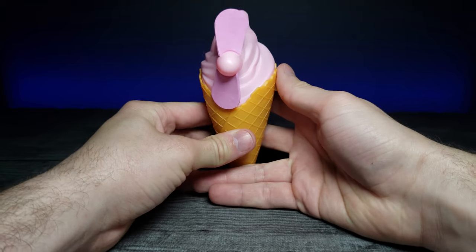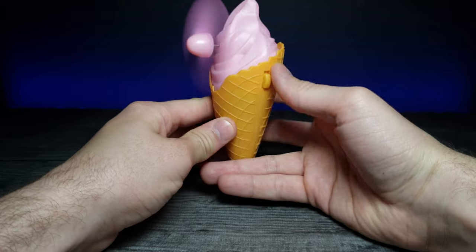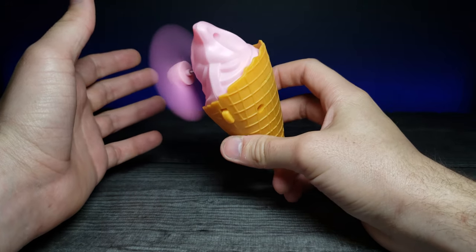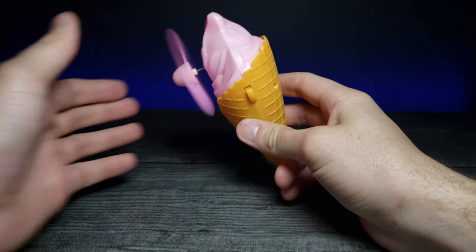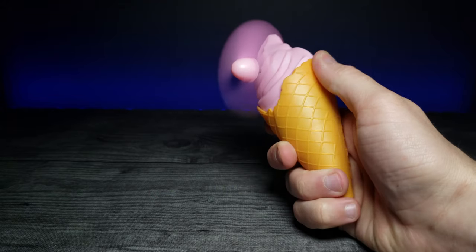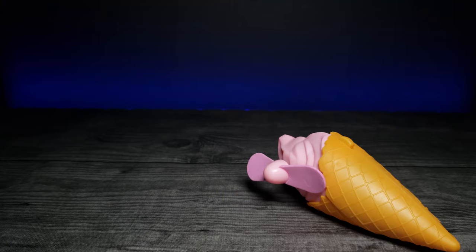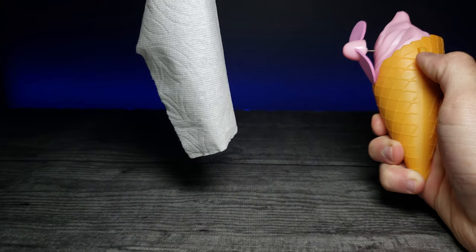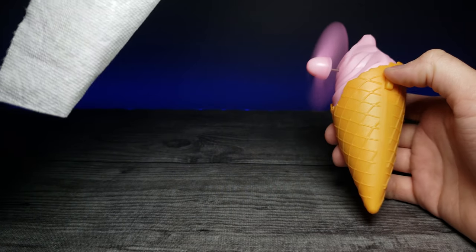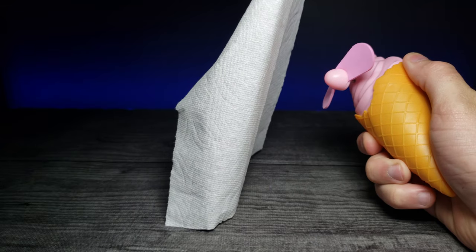Let's turn on the fan again and see how much wind we can get. Pretty decent amount of air. Let me grab this paper towel to show you — and there we go, on and off. Yeah, it gives a pretty decent amount of air.